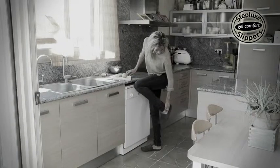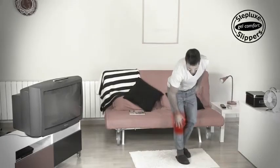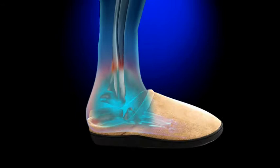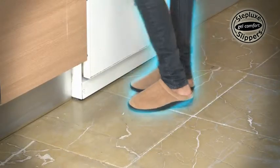It's proven that spending many hours on your feet can cause pain and overload your legs, joints and lumbar areas. But Steplux Slippers Gel Core acts like a shock absorber that may help relieve pain.